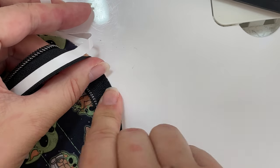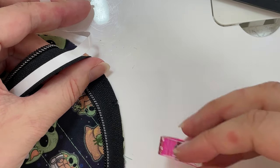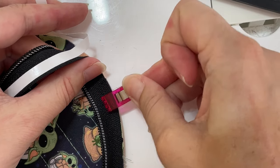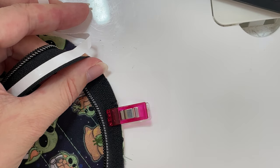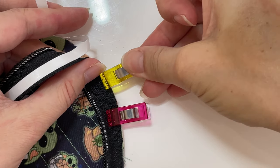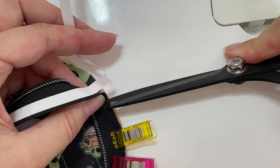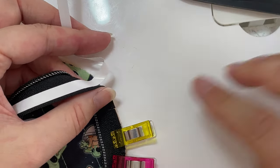Since there's quite a bit of pressure on this, I give my tape a bit of help with some clover clips, because I want to make sure that it stays absolutely still when I'm sewing this, so I know I get a perfectly even zipper.